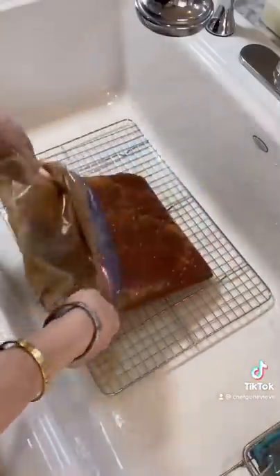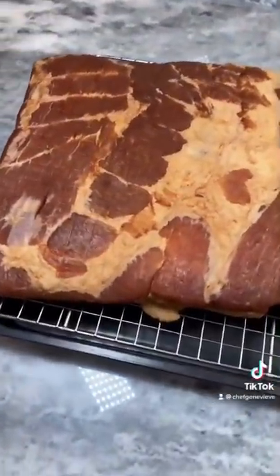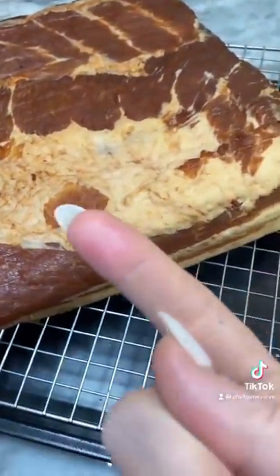Once your pork is cured and firm to the touch, rinse off the curing mixture and place on a rack. Return to the fridge uncovered for two more days. My bacon has been curing for eight days and I let it air dry for two days.